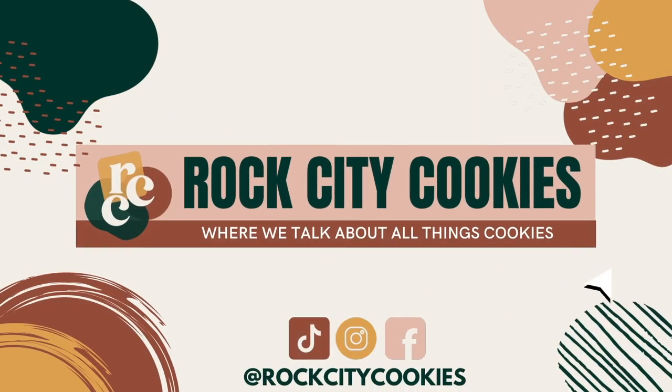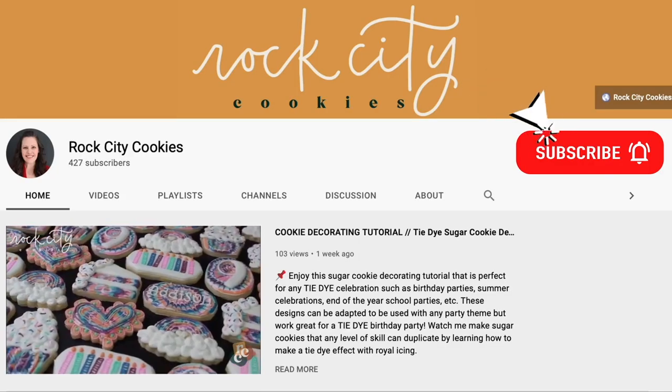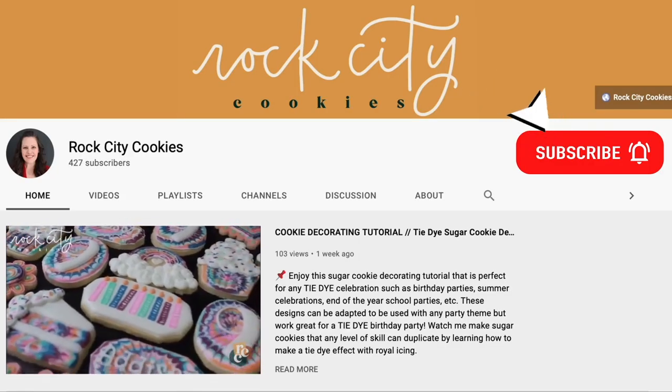Welcome to Rock City Cookies, where we talk about all things cookies. If you're new to the channel, hit that subscribe button and click the bell icon to be notified when we upload a new video.